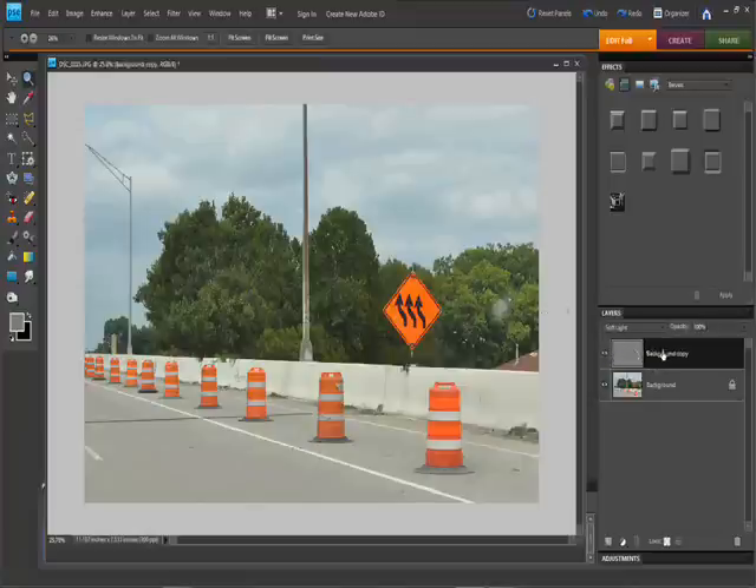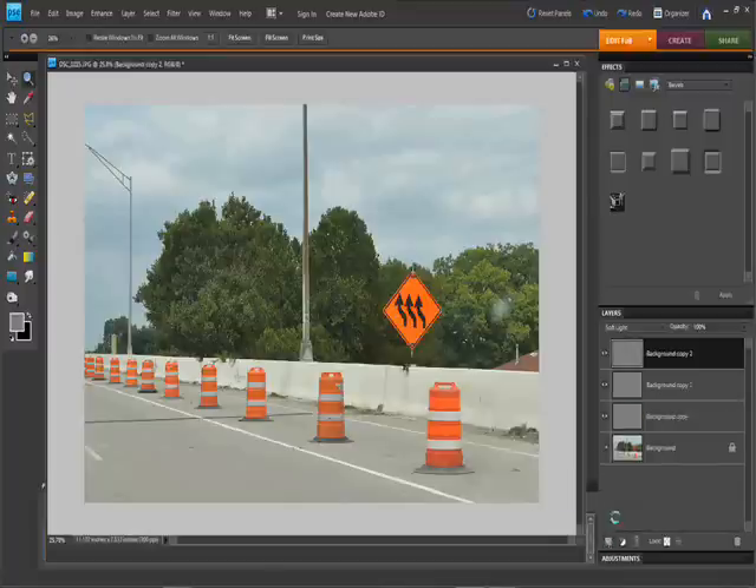If this isn't quite enough, what we can do is we can duplicate this layer. If we duplicate it while it's blended in Soft Light, it'll duplicate the exact settings including its blending mode. So we can keep doing this and continue to sharpen it up.